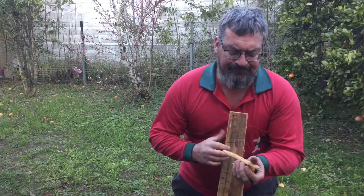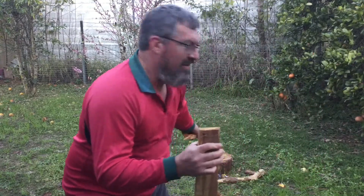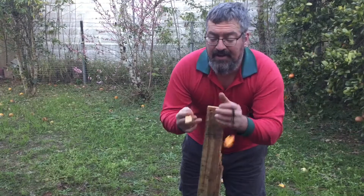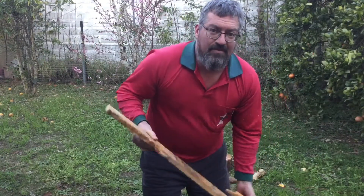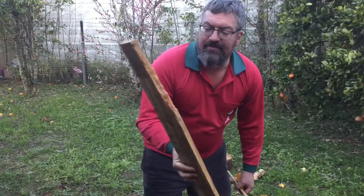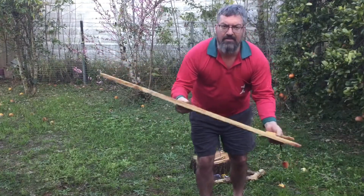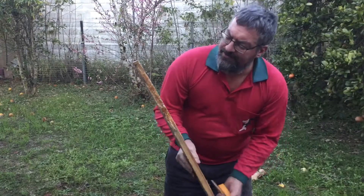G'day everyone. I've got to crouch down here so I can get that as well as my mug in the photo. I stumbled across some more industrial supplies — fatwood today. This is a plank, a pine plank off a pine pallet. One of the guys broke it with a forklift.